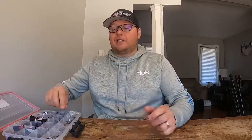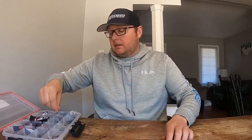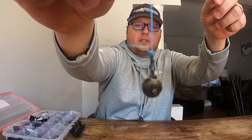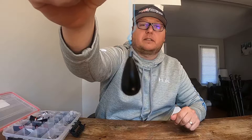Generally we have three different types or styles of drop shot weight. One is the cylinder style. Next is just a regular ball style. And last but not least, this one's a teardrop design by Swagger Tungsten.